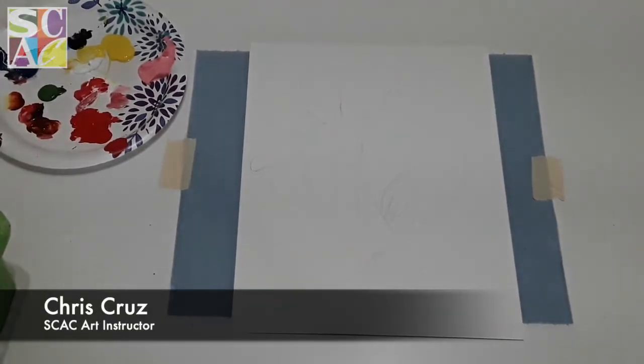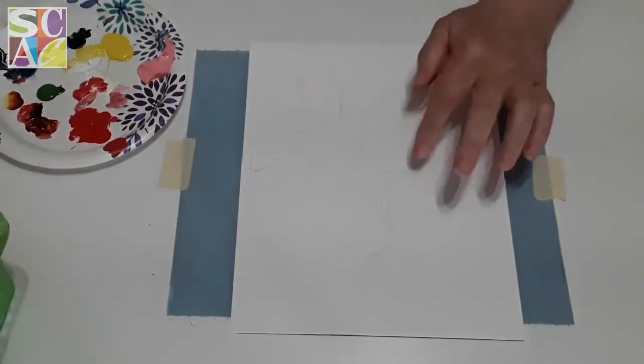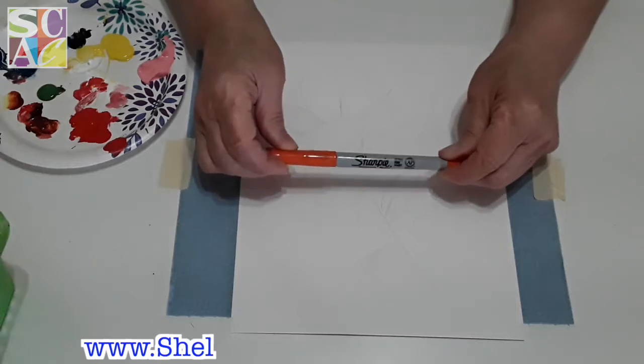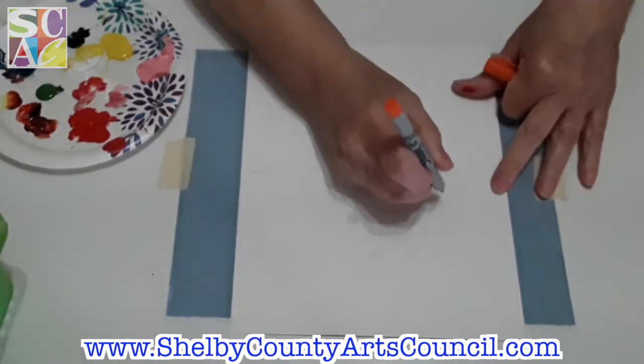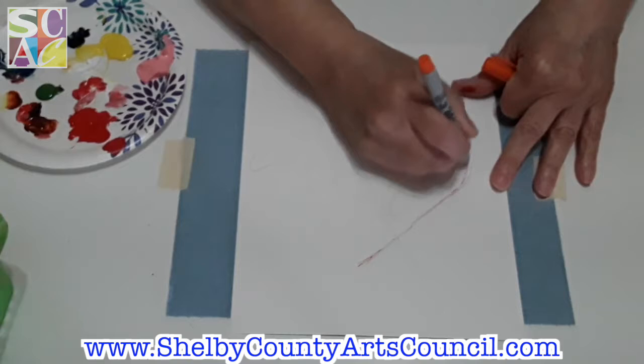Good morning and happy Friday everybody! Today we're going to do something a little bit different — we're going to be doing some color mixing. I traced out a heart and a kind of daisy-sunflower thing, and I'm going to use a Sharpie orange extra-fine-point pen to do the outline. So I'm just going to outline my heart to begin with.